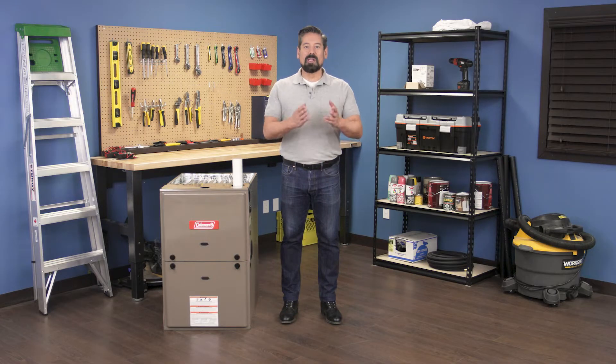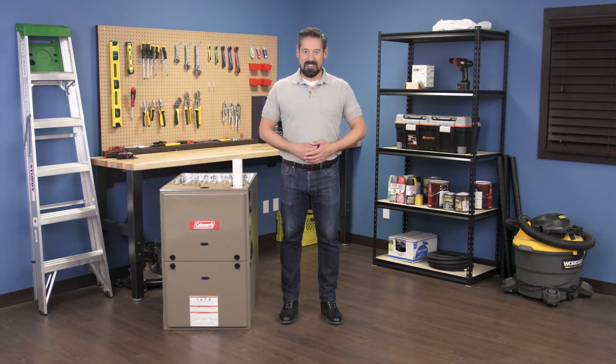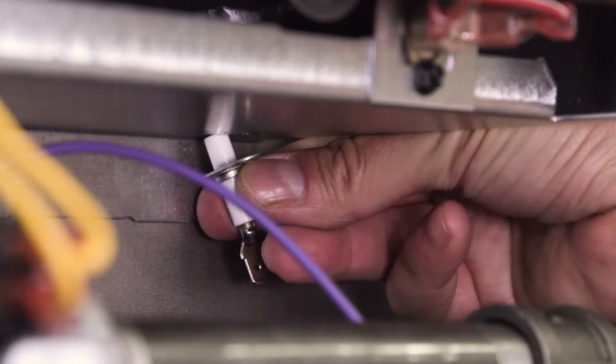Hi, I'm Vance and welcome back to Repair and Replace. In this episode I'll show you how to replace the flame sensor in a gas furnace.